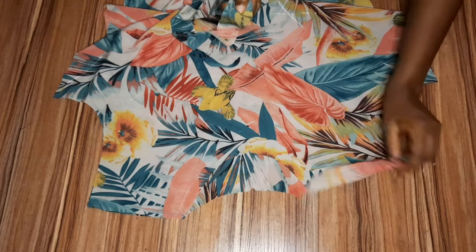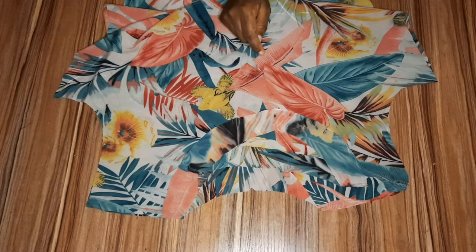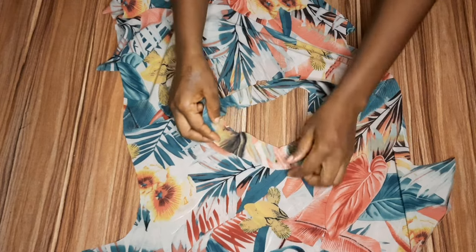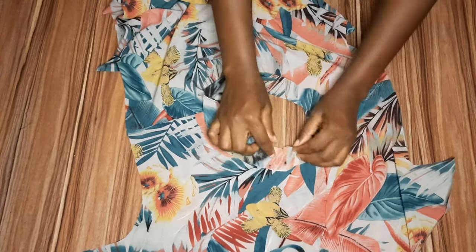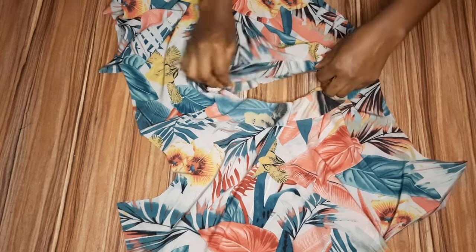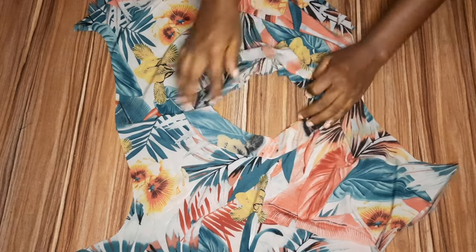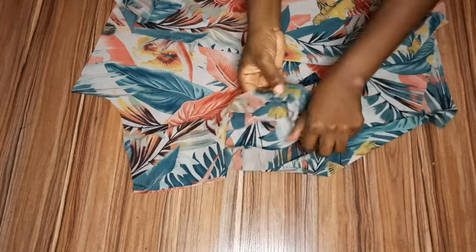After joining the shoulders, I opened it up and notched the midpoint on both the facing and the main fabric. I placed the facing onto the main fabric — that's why it's called facing — matched the notched parts so they're facing each other, and you can pin it if you want. After doing that, I sewed it all the way around, used hemming gum to turn it, ironed it, and this is the clean outcome.